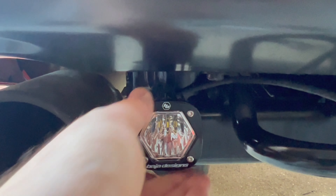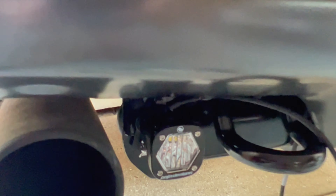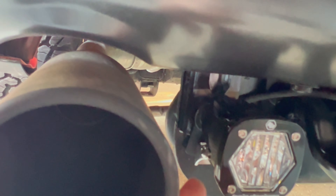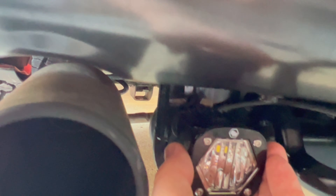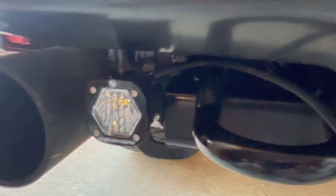We get that mounted in there nice and clean, and it's positioned just really where you want it to be — giving you the direct bolt-on function you need. To get it nice and snug, you'll want to put the L-shaped bracket onto your Baja bracket first, get that positioned, then slide your light on and tighten down the two bolts with the allen screw, and you should be all set.